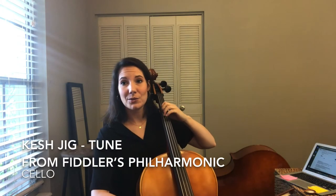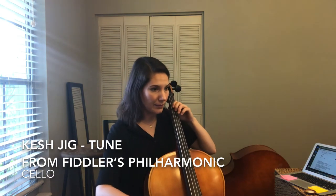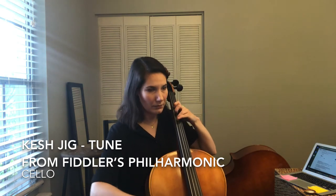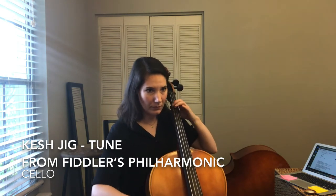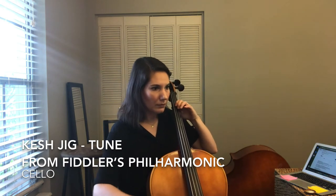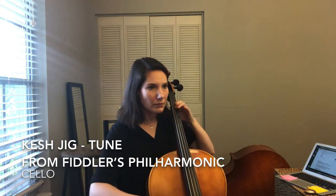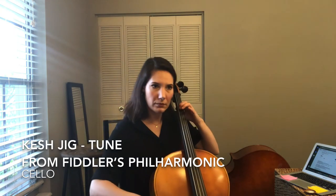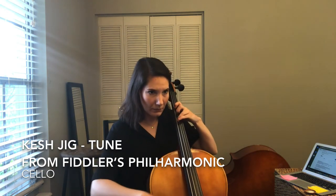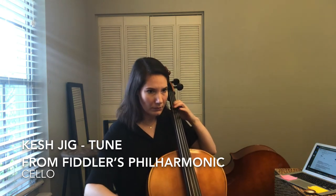Ready? This is the tune. 1-2 — 1-2-3-4-5-6. [Tune performance with counting]